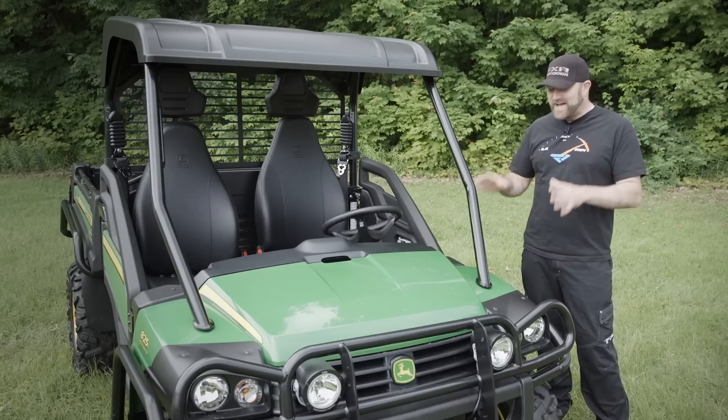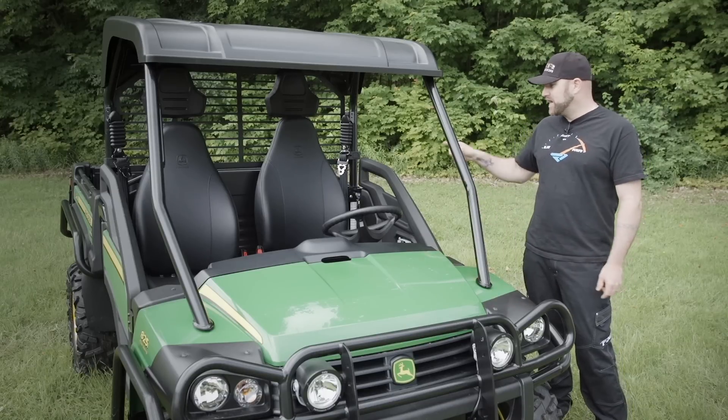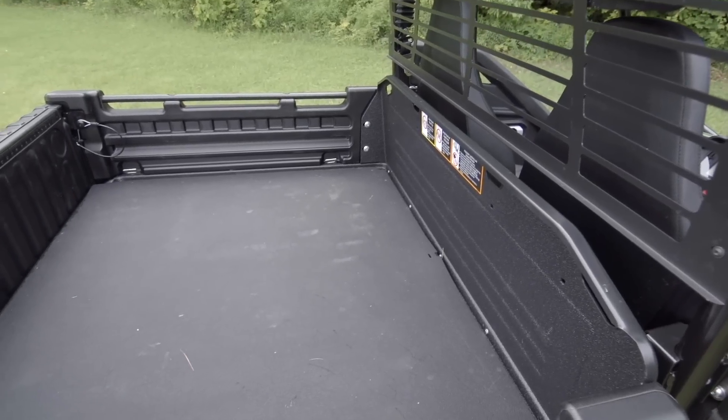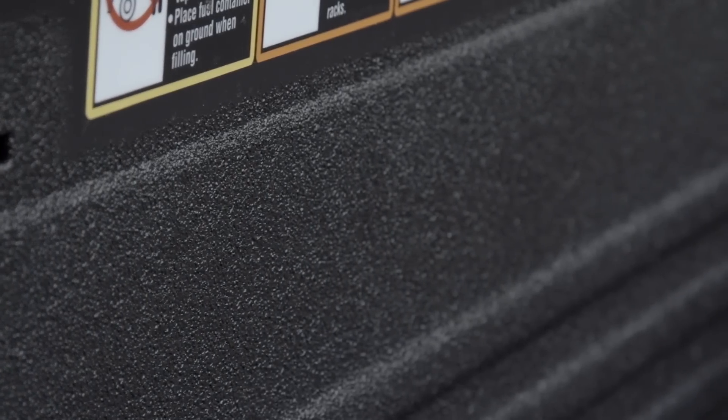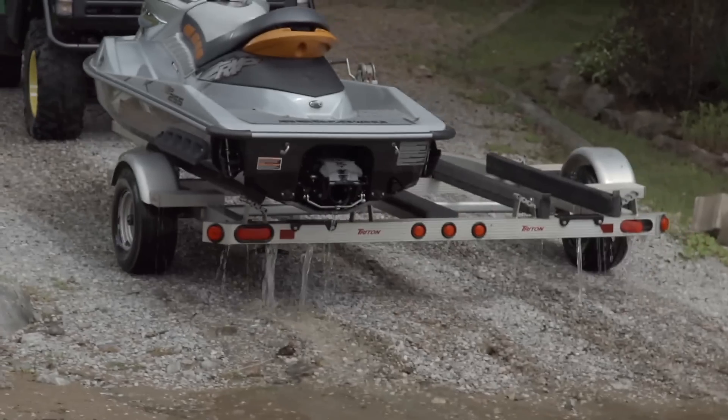But there's no question — the nicest feature of this vehicle is its power-tilting, Line-X-coated dump box. Why is this so sweet? Well, it goes hand-in-hand with another of the 825's impressive specifications: its cargo capacity.